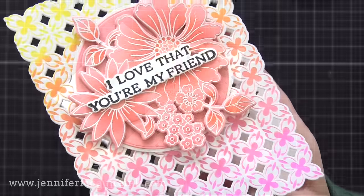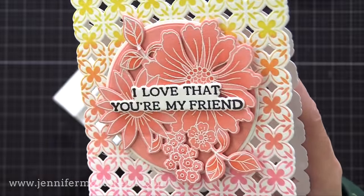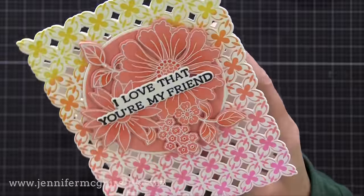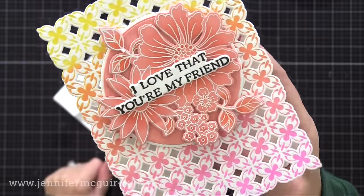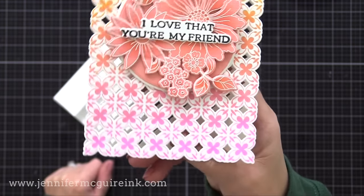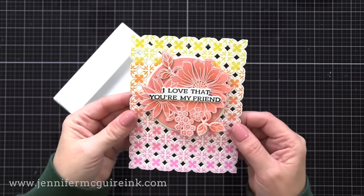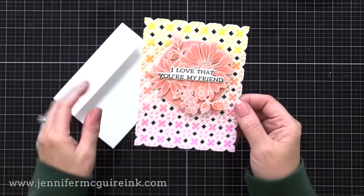Here's a closer look at the subtle inking over the heat embossed floral image, the fun blended multi-color background, and the impression from the press plate. You don't have to use your press plate with just one color — you can do multi-colors with one plate and get beautiful results with very little effort.